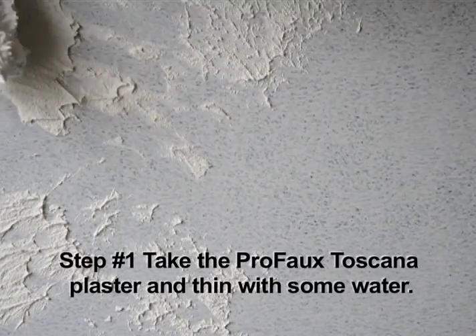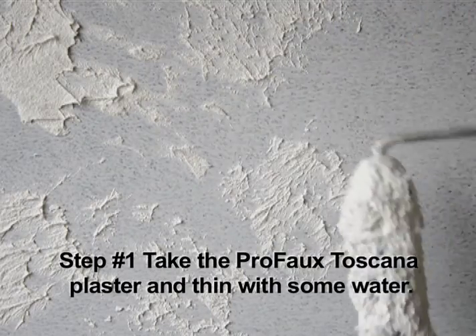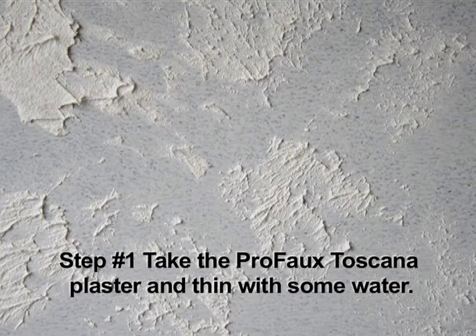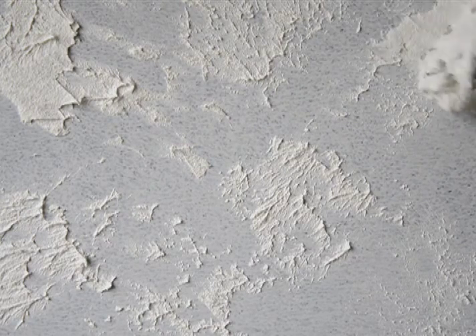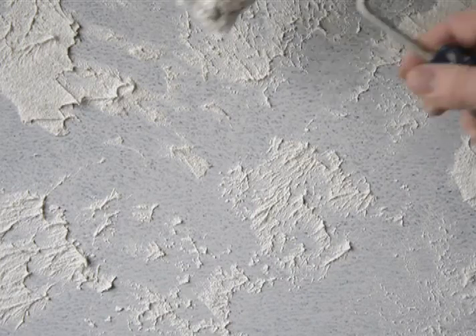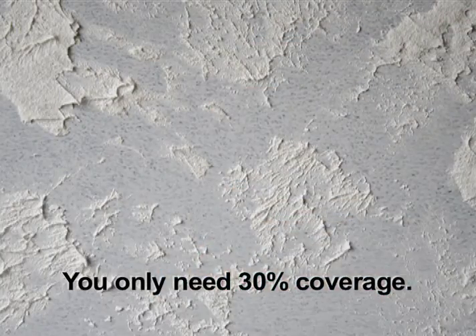The first step of the metallic Toscana finish is to take the Profo Toscana plaster and thin it with some water to make it more rollable. It's also very tintable with latex paint or with universal color. You only need about 30% coverage.